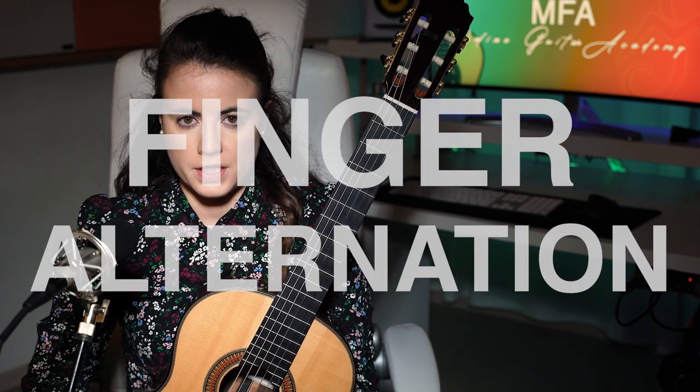Hi, my name is Merce Fon, I'm a classical guitar player and today we're going to talk about right hand finger alternation. This is a topic that is very simple in itself but it needs to be taken care of right from the beginning, otherwise you will stumble upon many problems down the road.